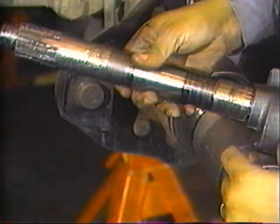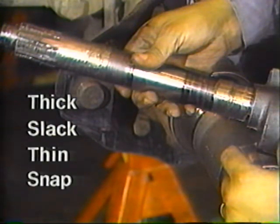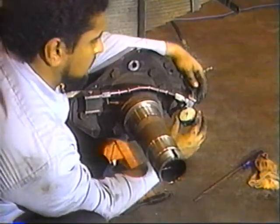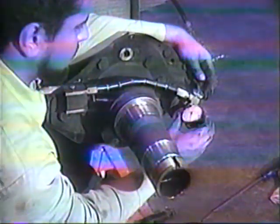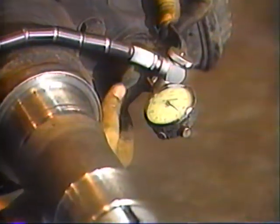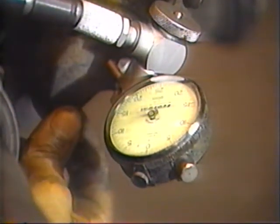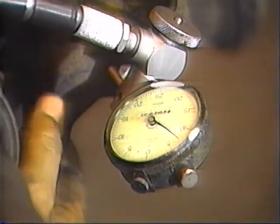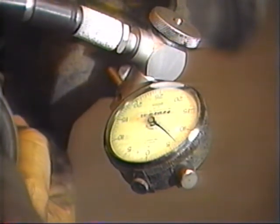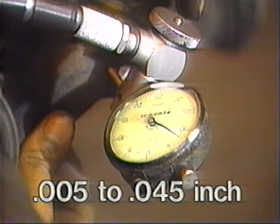Install the thick washer and slack adjuster and then the thin washer and snap ring. Be sure to check camshaft axial play every time the camshaft is installed. Mount a suitable dial indicator with the plunger referencing the cam head at 90 degrees to the cam face. Pull inboard on the slack adjuster end of the camshaft to take up any end play and zero the dial indicator. Push the camshaft outboard and note the maximum reading. Add or subtract washers to adjust axial play to between five thousandths and forty-five thousandths of an inch with the slack adjuster centered between the bracket end and snap ring groove.